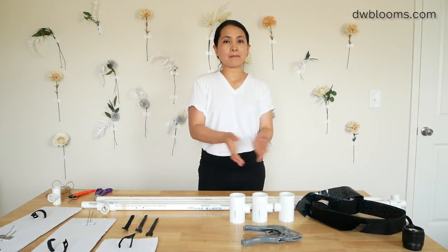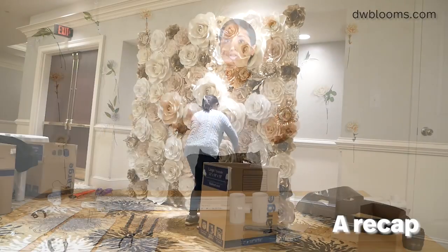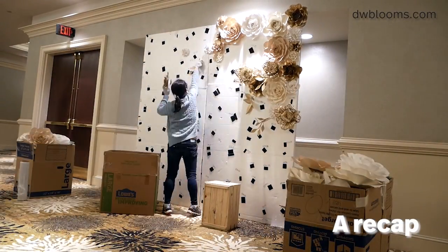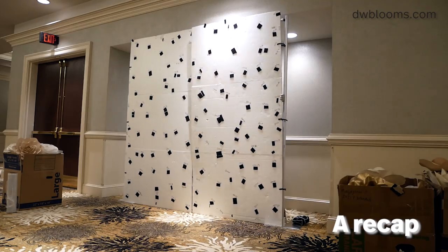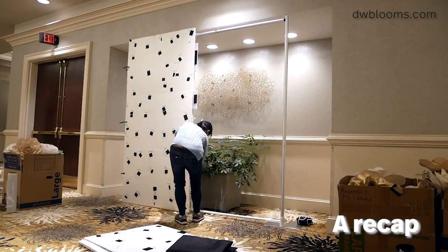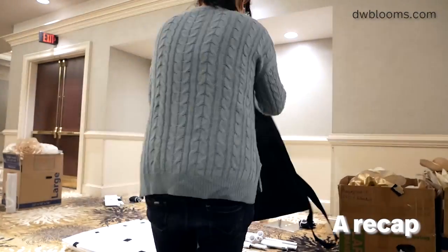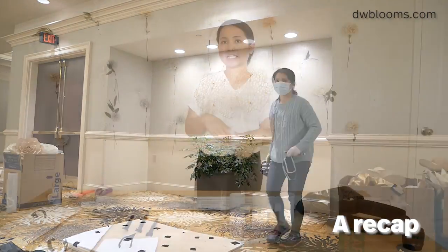I want to share with you the system that I kind of developed for myself. It's a DIY system. A little bit of background here.